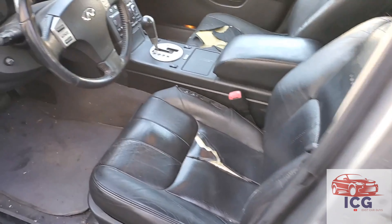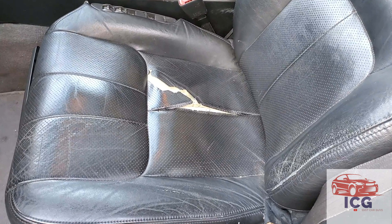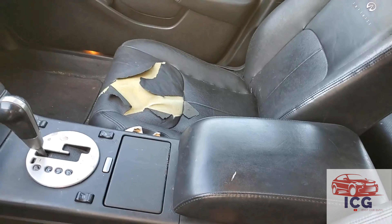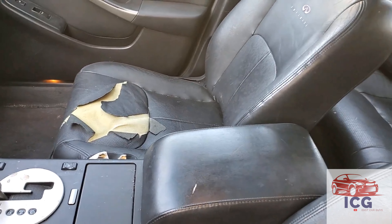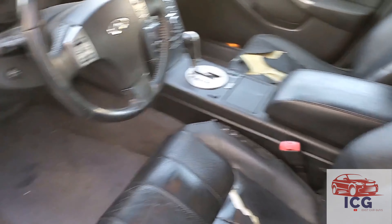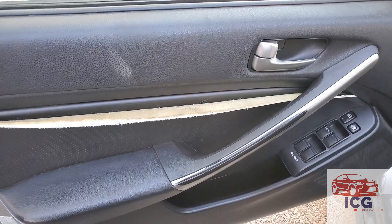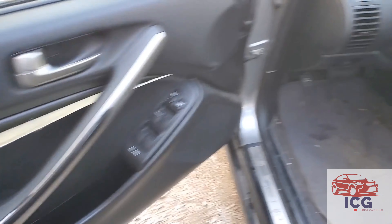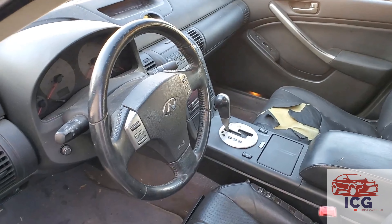Front seats — well, that's a different story. Pretty nasty tear there, pretty nasty tears in the leather. The quality of leather in this isn't that great. This door panel here can probably be glued and tucked back in — that's what we're going to at least try. Overall, it's filthy. It's dirty.